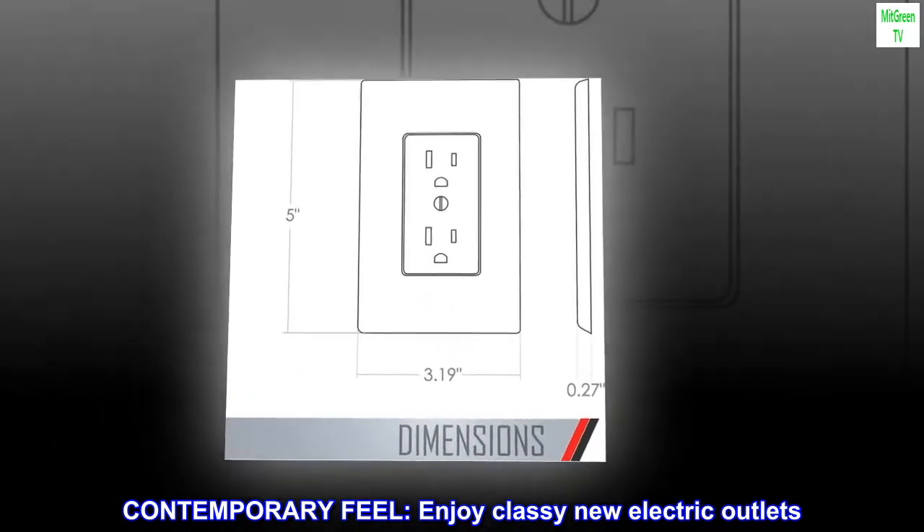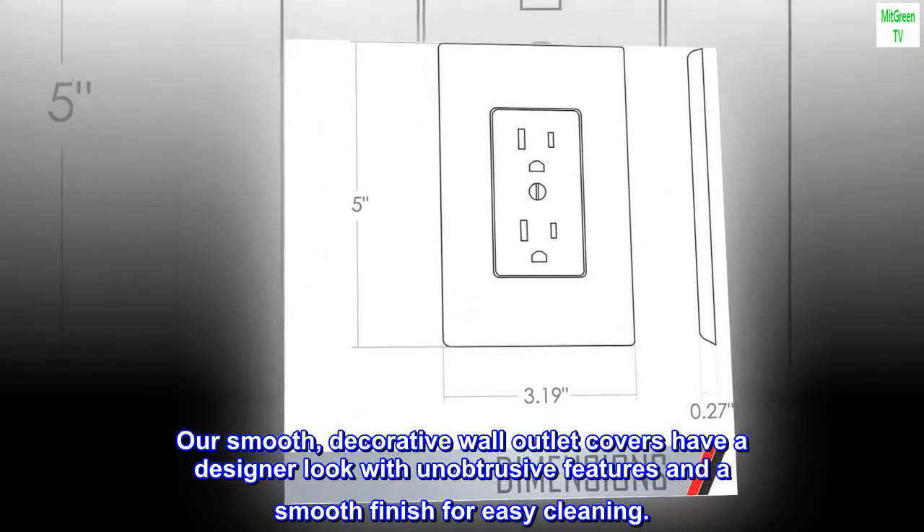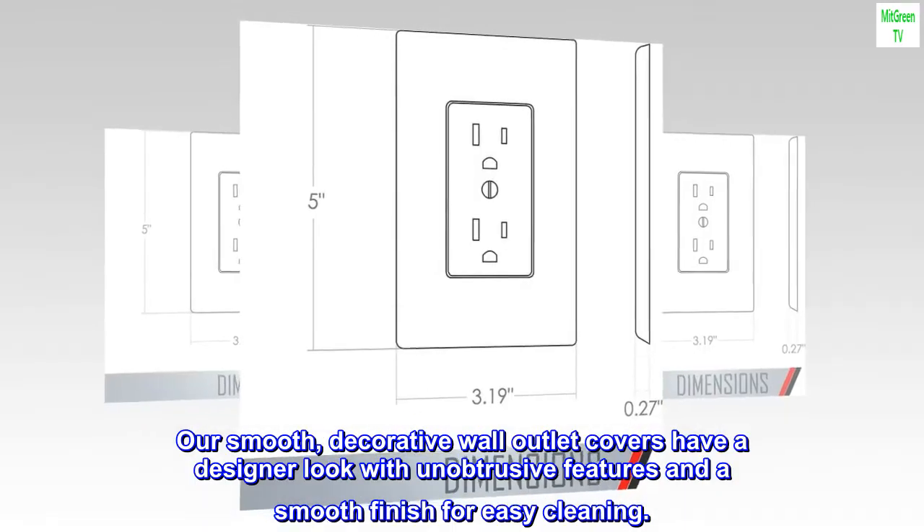Contemporary feel — enjoy classy new electric outlets. Our smooth, decorative wall outlet covers have a designer look with unobtrusive features and a smooth finish for easy cleaning.